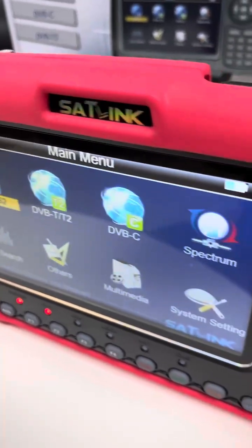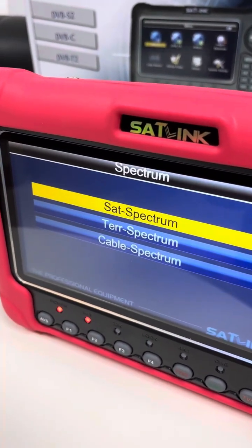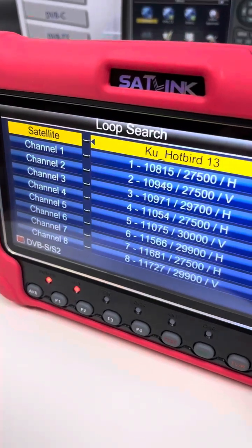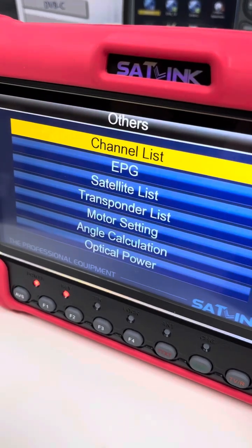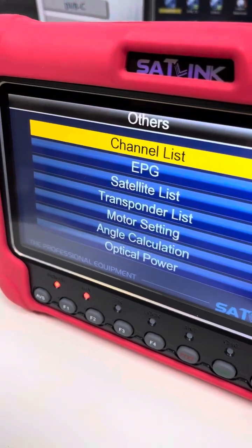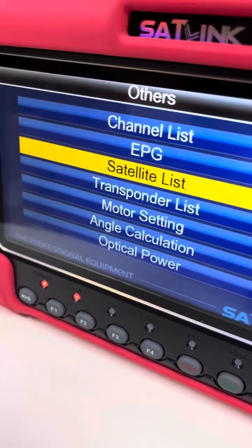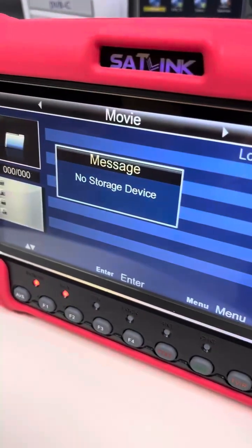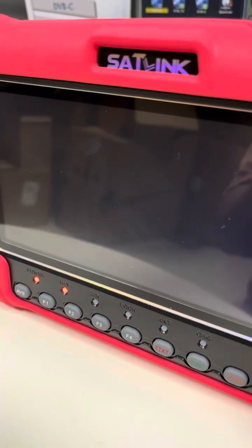DVB-S/S2 will be useful for satellite search and verification. Spectrum analysis is one typical feature of this combo meter. Next is Loop Search, and then Others — let's see what's included: channel list, EPG, satellite list, transponder list, motor setting, angle calculation, optical power, etc. Then there's Multimedia — you can insert an external device so this meter can read multimedia info from outside.